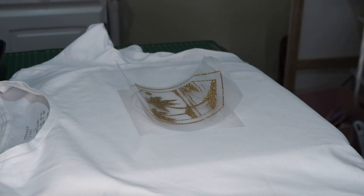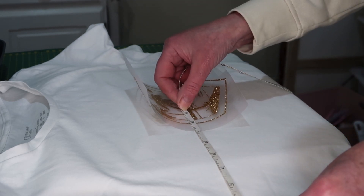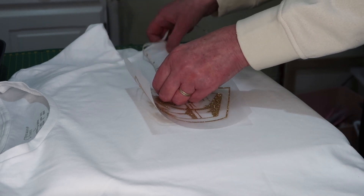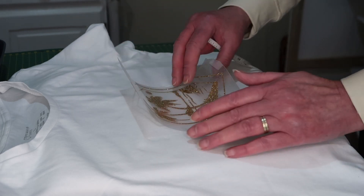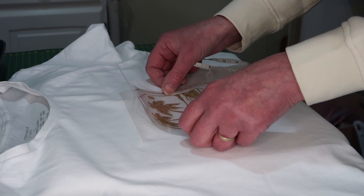I've got my heat press set at 165 degrees Celsius. I'll measure to make sure the design is in the middle of the t-shirt.